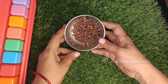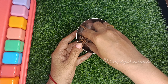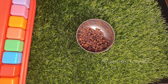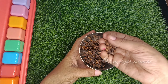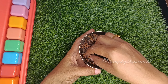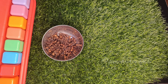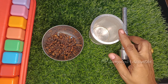Let's start the video. Now I am preparing the oil. The main ingredient is cloves. It is also available in the market. Let's prepare the oil. I will show you how to use it for your hair.